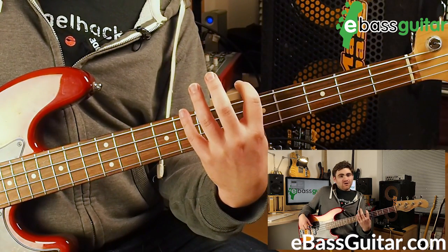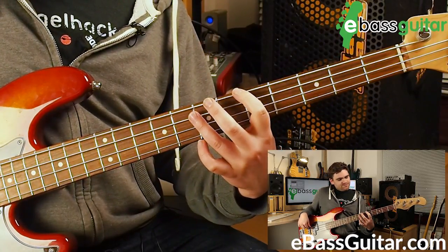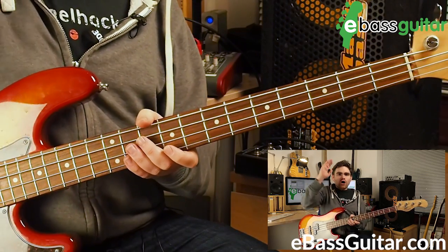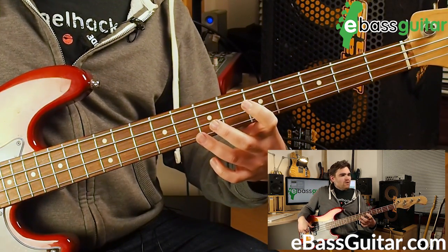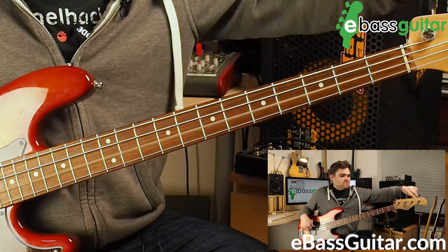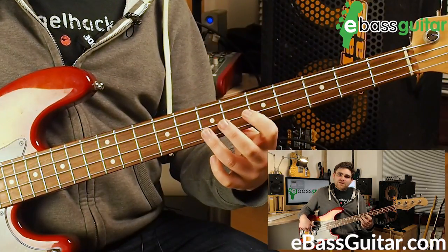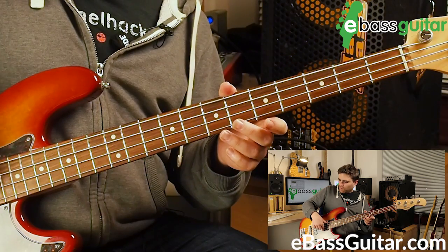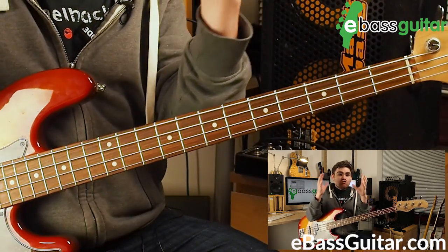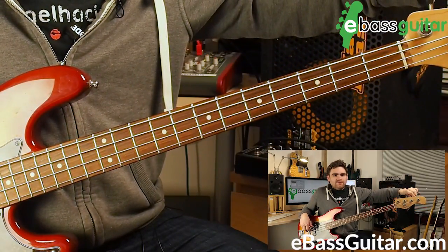If you play a five-string, you can continue that pattern down onto the string below. So we end up with this shape that we can transfer across all the strings. When we're actually tuning, what we're listening for is this whirring sound. It's worth always noting that we rake with our right hand like this, because that enables both notes to ring at the same time, which is really useful.